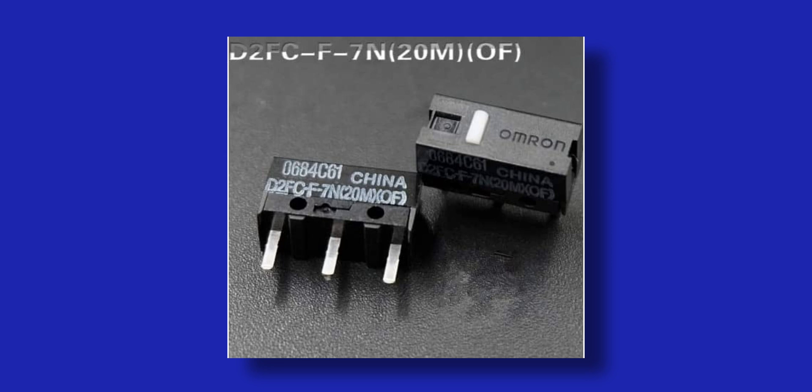Switch-wise, for the left and right click buttons, you can hear how they sound. I have modded these, and I'll tell you more on that later. But stock, these come with the Omron D2F-01C, which are made in China, rated for 50 million clicks — but they don't last that long.